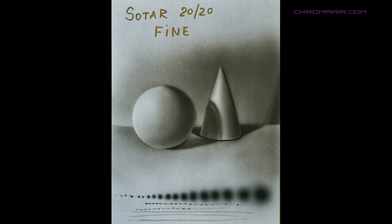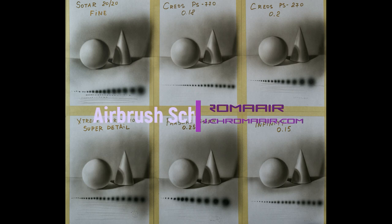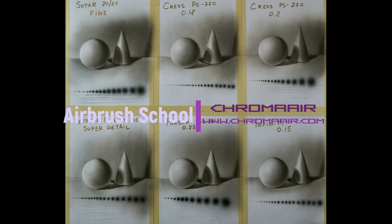Spraying two to three more pictures with this brush would most likely be enough to get used to the trigger control and do a better job. That's all we have for today — let us know if this was useful. We're going to continue making other tests and videos for other airbrushes. Thanks for watching, let us know what you think, and see you next time.